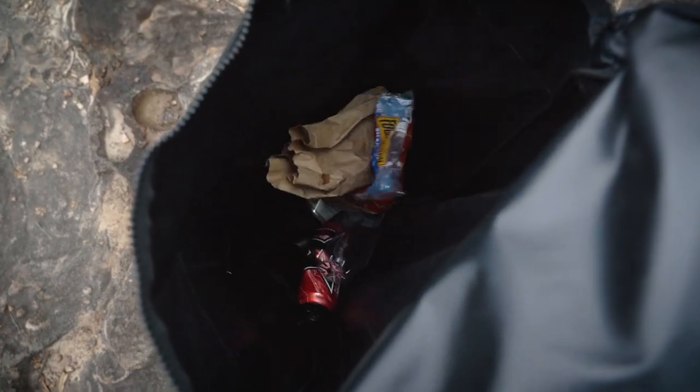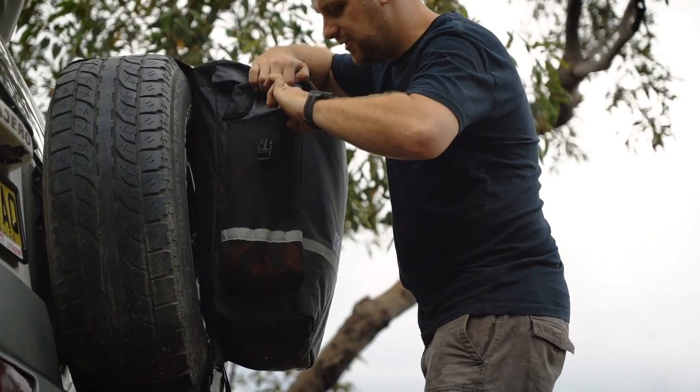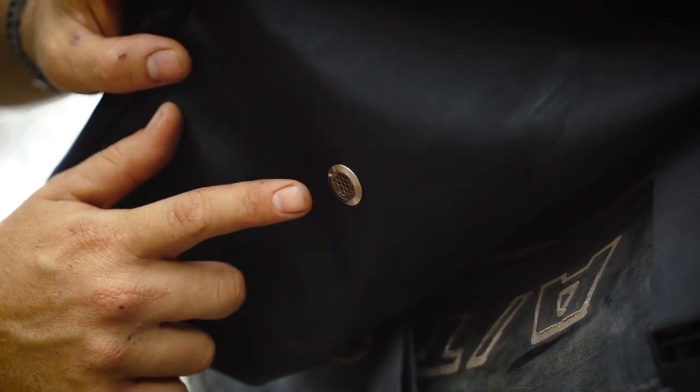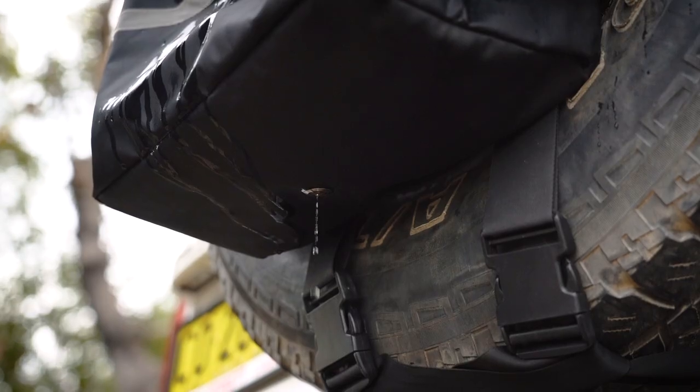With 60 litres of storage capacity in the main compartment and an additional 9 litres in the two outside compartments, it's so multi-purpose. The main pocket also features a stainless steel mesh outlet to let any water or liquid drain out, which makes it super easy to clean too.